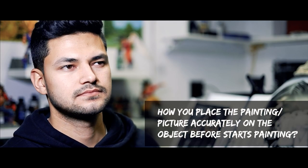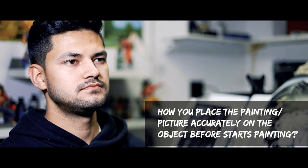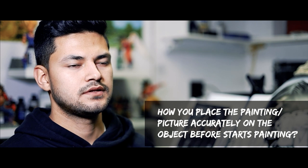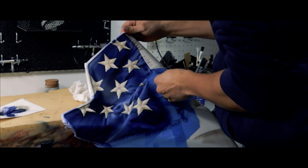Every work you do looks so precise. How do you actually picture or place the painting accurately before it's done? One technique that airbrush artists use is stencils. For a lot of my work I like using HD stencils. I also use masking — that's a normal technique used for airbrushing.